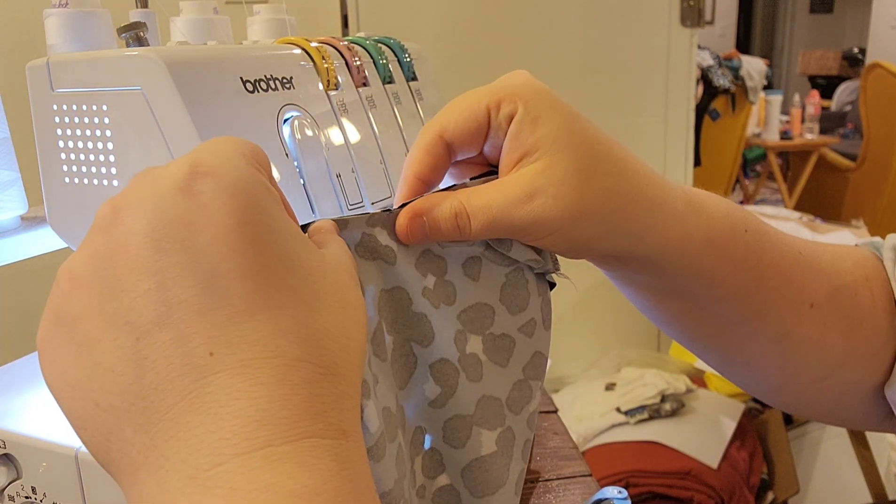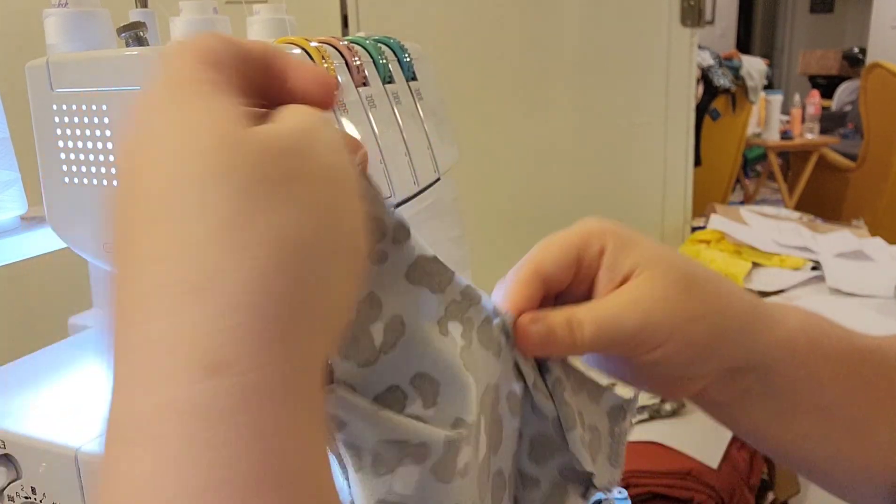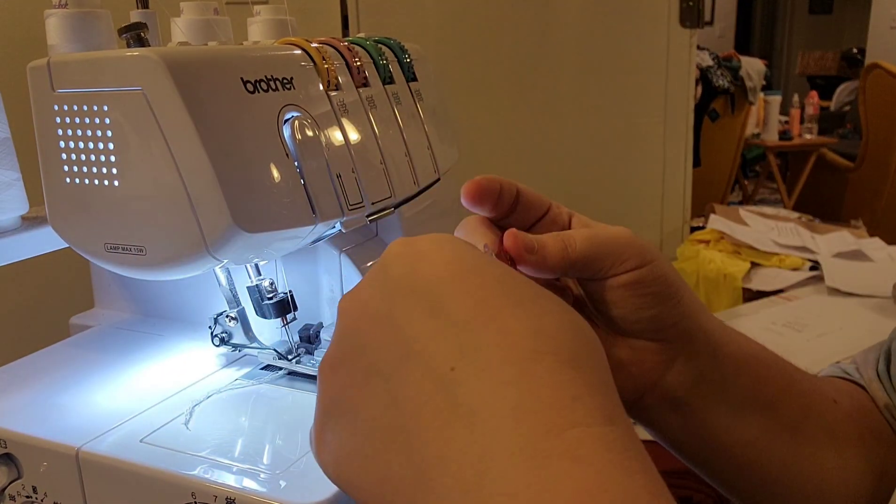I'm just going to fold my fabric over, put my pattern pieces down, and add in that extra quarter inch seam allowance for both pieces.